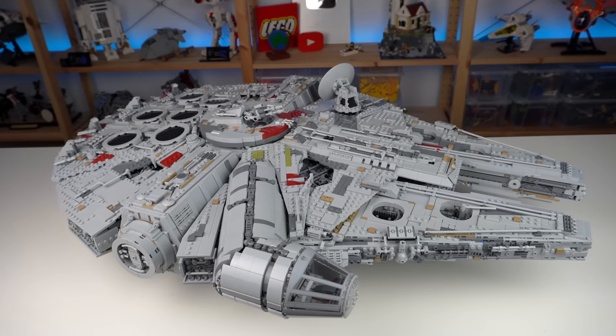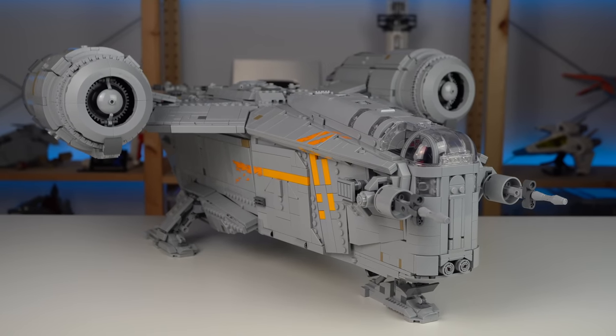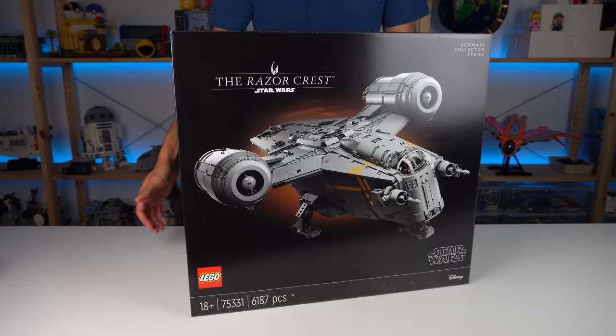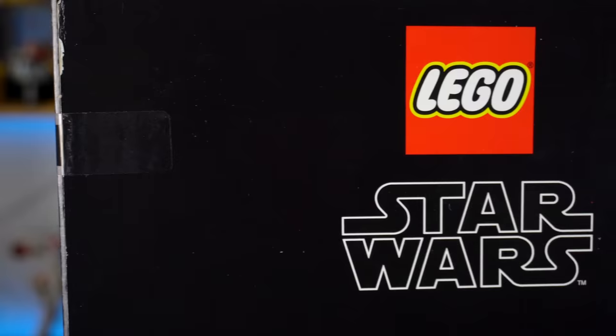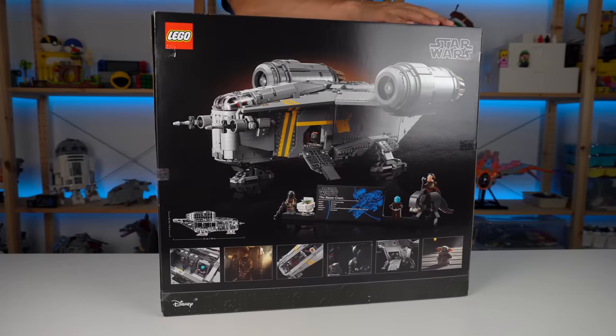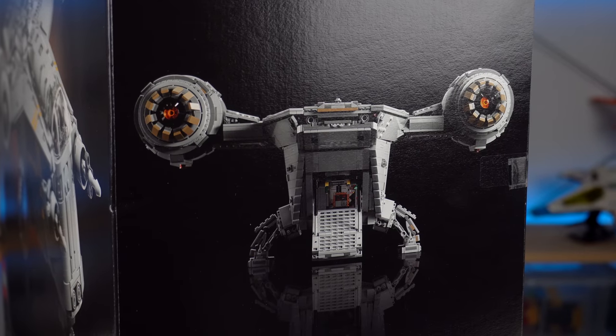Building big LEGO sets like these is usually a remarkable experience and the same holds true with the Razor Crest, with an experience that starts with the box. It sticks to the all black look we've seen recently from similar types of LEGO Star Wars sets with a few extra details shown on the back and front and back views of the gunship seen on both sides of the box.